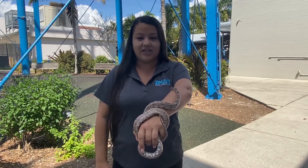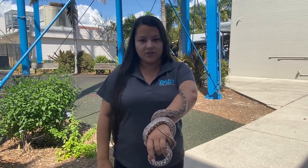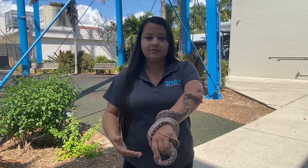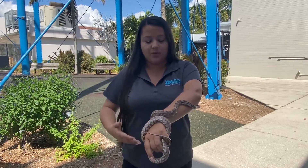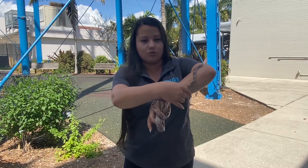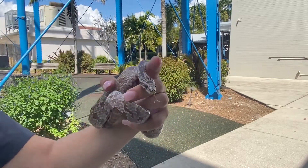We actually have seven snakes. Today I brought out one that is actually native. The term native is referring to an animal that is from Florida — it's meant to be here and will naturally thrive in this environment. So this is Xerxes. He is a gray rat snake. I'm going to bring him a little bit closer to the camera so you guys can get a nice view of him.